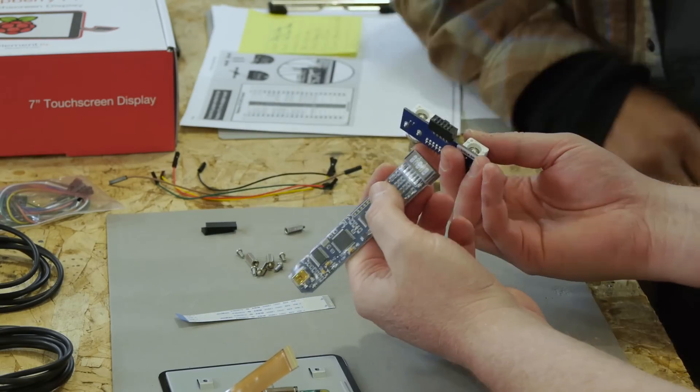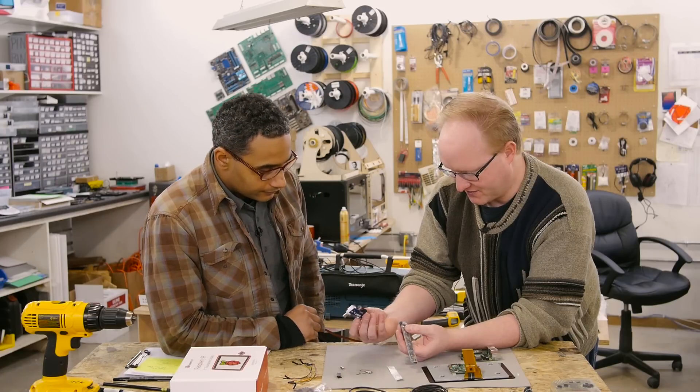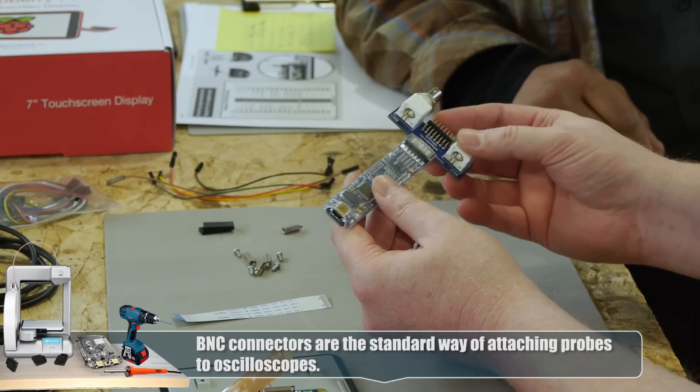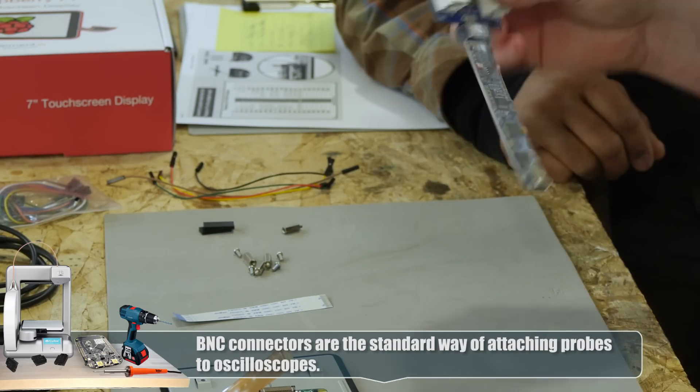This probe connector is a separate part — it's a BNC adapter, so you'd have to pay extra for it. This is meant to go like this — it kind of looks like a spaceship or something.